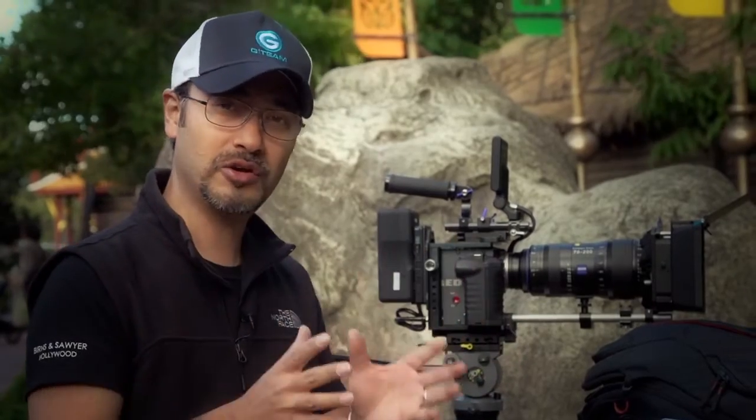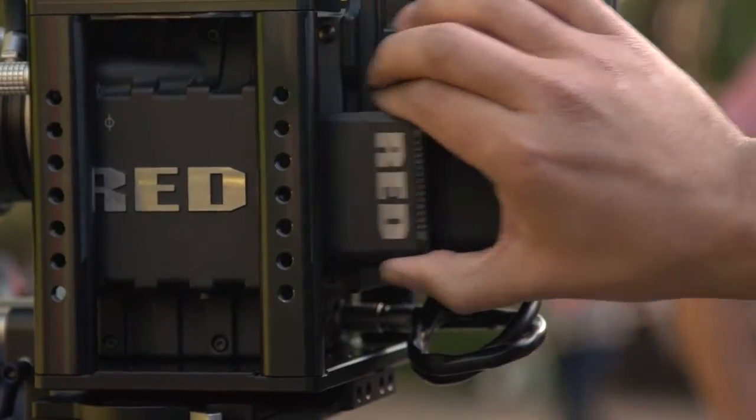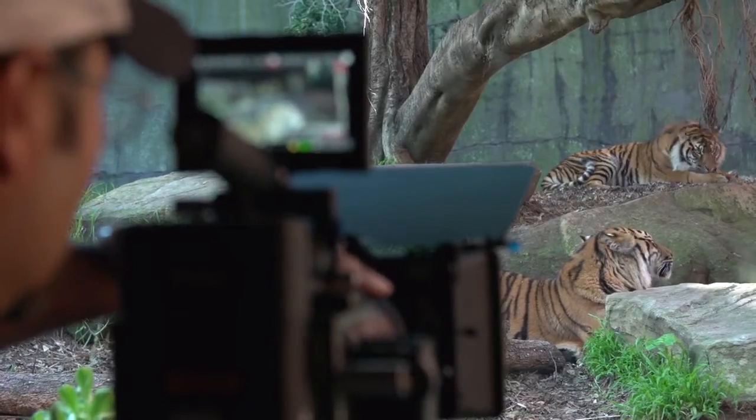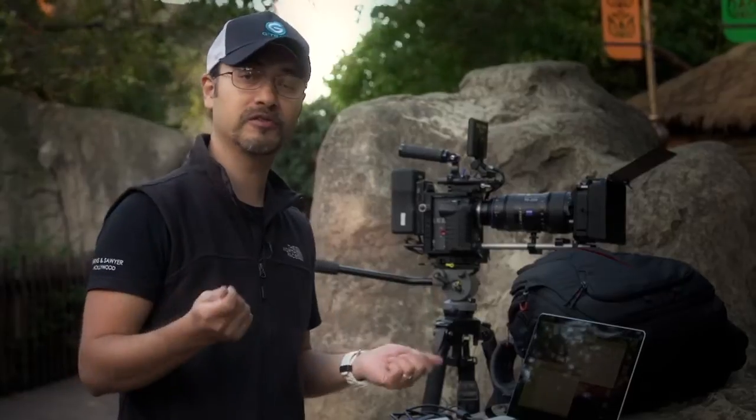I just want to show you my workflow, because I'm using 64 gig cards, which is not a lot of space when you're actually shooting 4K content on a Red Mag. And we all know how expensive those things are.